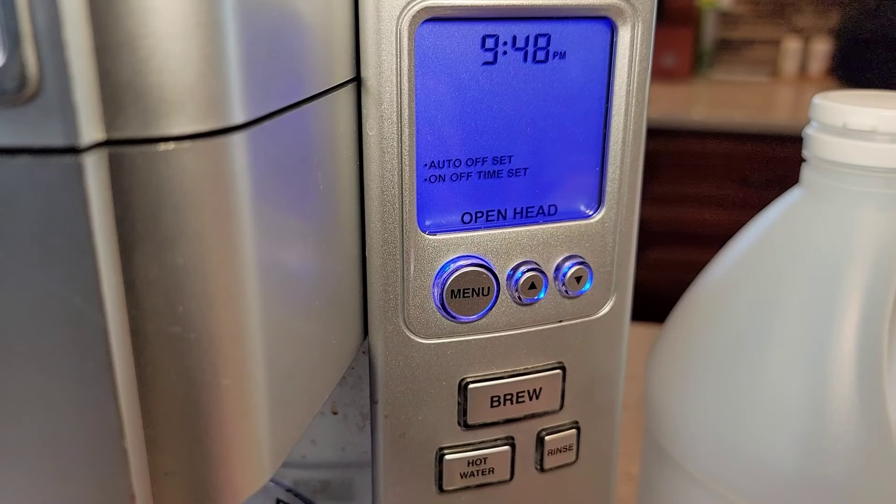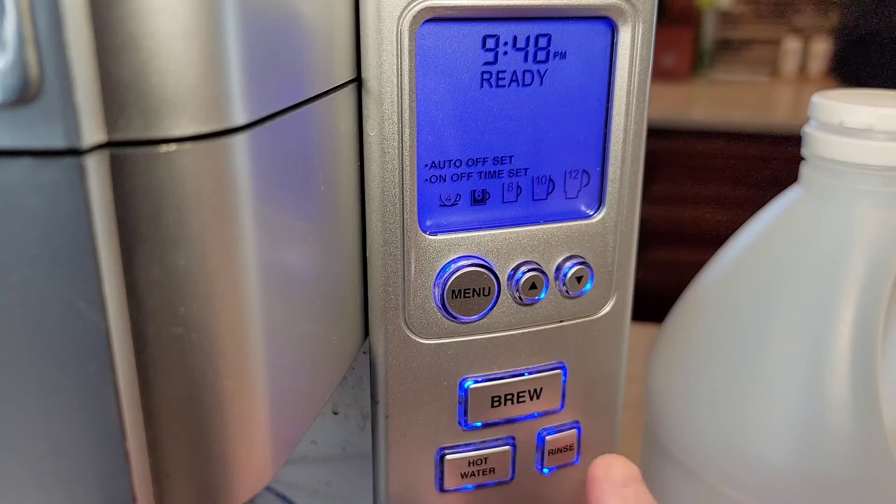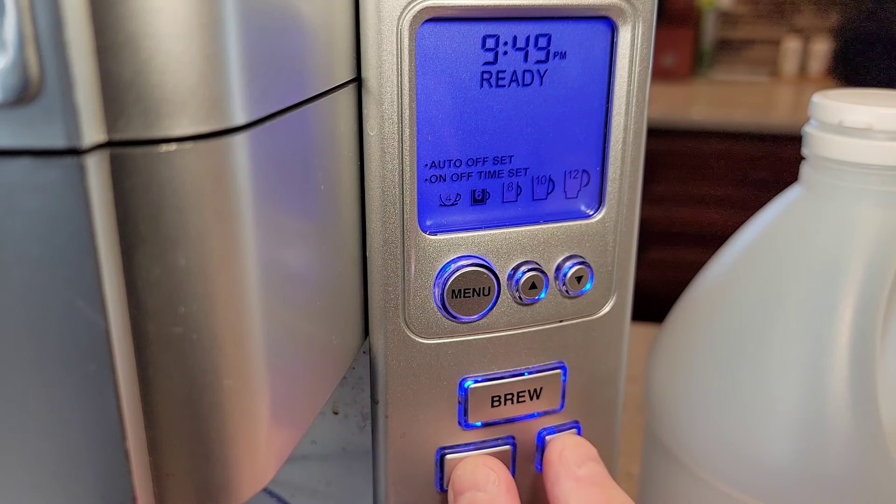Here we are at the control head. It says open the head, so we've got to open this to activate it. Now these lights are flashing and we're going to press these buttons at the same time.